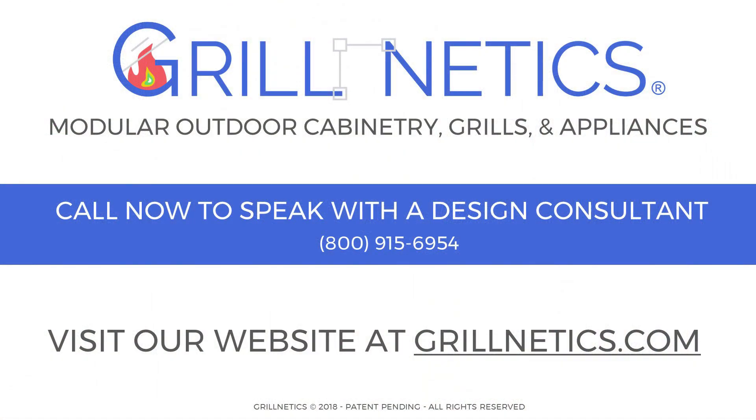Thank you for watching. If you have any questions, don't hesitate to call us or email us at the link below. Our team of installation professionals, experienced outdoor kitchen designers, and barbecue experts are standing by to help you.